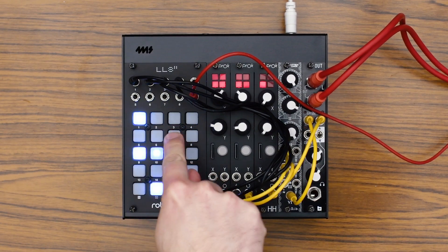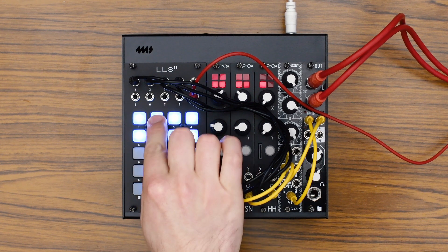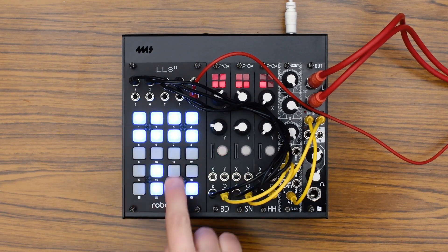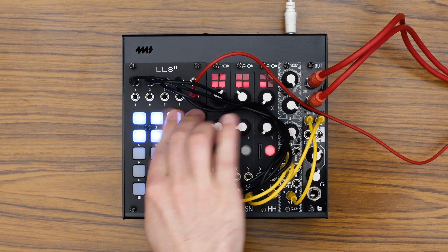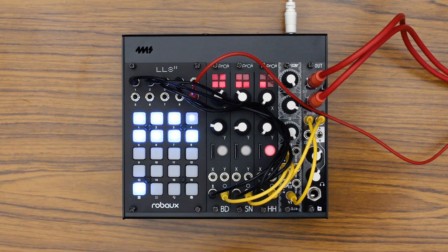Program your patterns like on a classic TR machine. Record patterns with your fingertips. Create random patterns at the touch of a button. Turn your patterns into exciting performances with the mute and fill function.